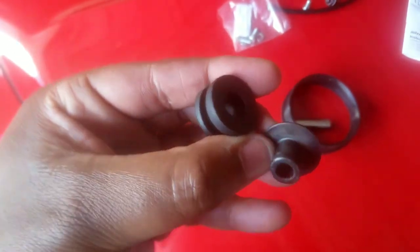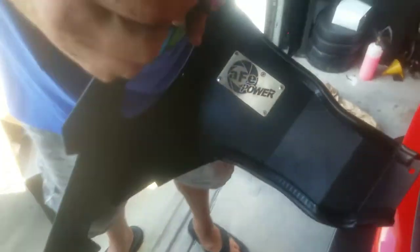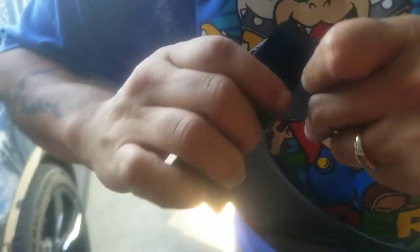To get this piece on here, separate the rubber from the metal. That should make it so much easier to push it in between those things. Once it's in there, take that metal piece and push it back in from the top.